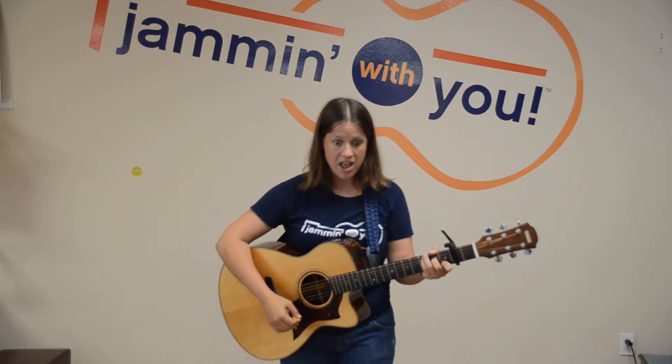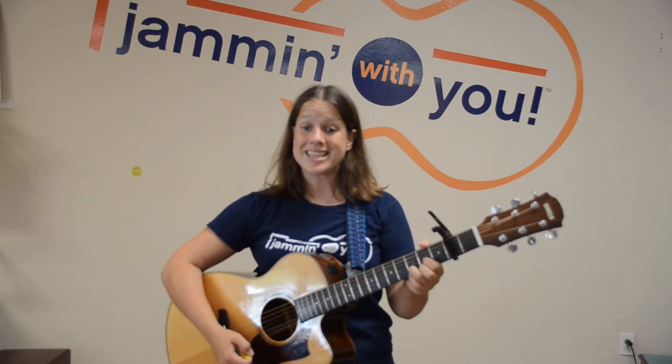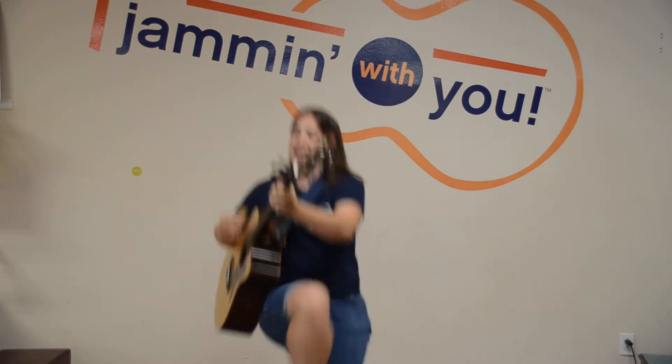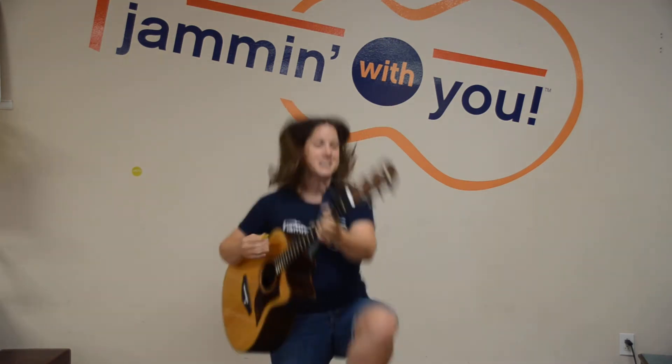Excellent. One more step forward. One more step backwards. She could do was — now for this next part, I want your knees to almost touch your nose — was knees up Mother Brown. Knees up Mother Brown. Knees up, knees up, never let the breeze up. Knees up Mother Brown.